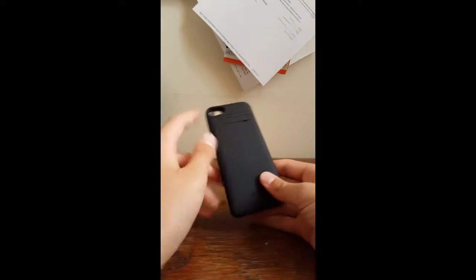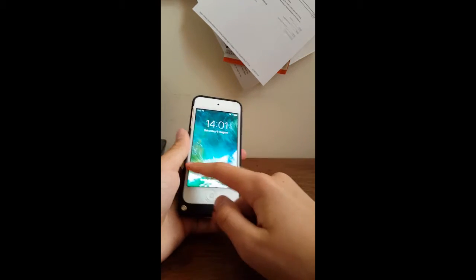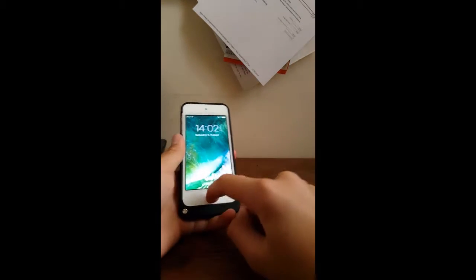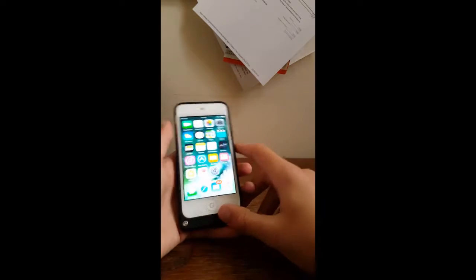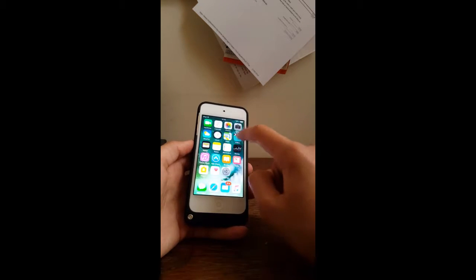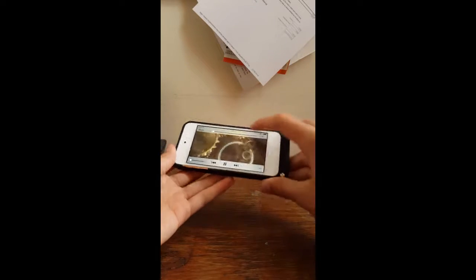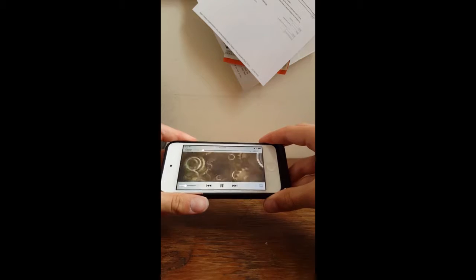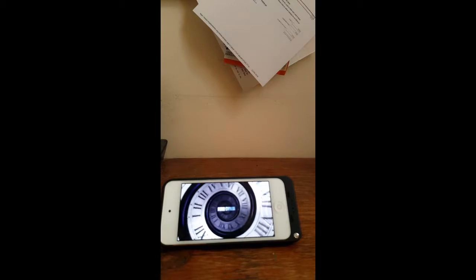Let me show you how it works. First things first, it's actually got a stand on the back, which is super awesome. Of course I can't swipe — it's the home button now because it's iOS 10. Just quickly getting the stand out — you just pull it out like that, sit it down, and hands-free. Nothing behind it, it's not Photoshop.